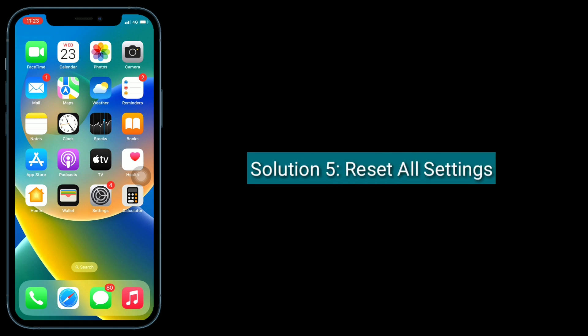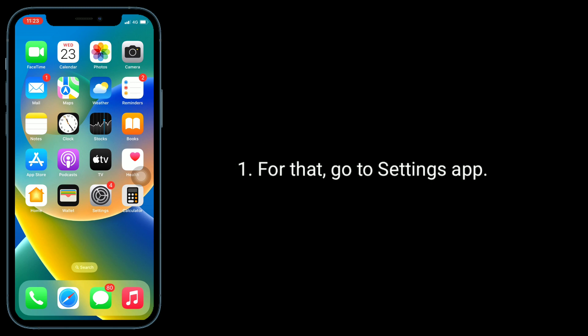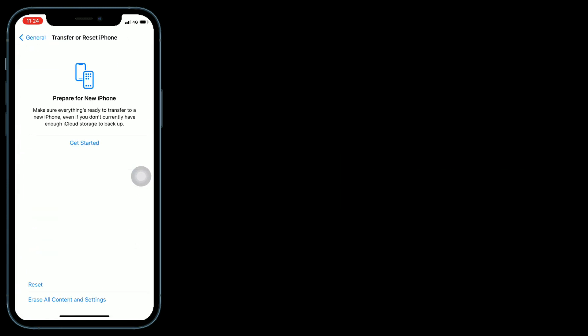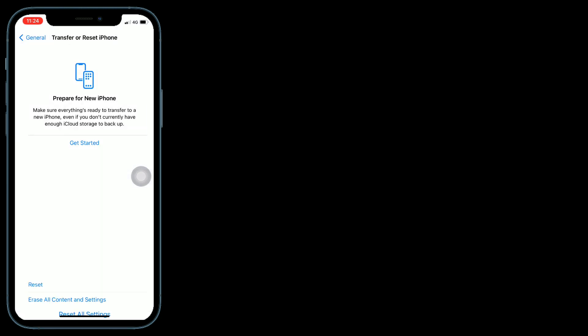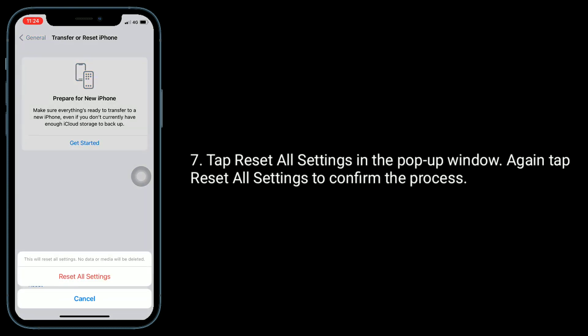Solution 5 is to reset all settings. Resetting all settings resets your customized settings to default settings, but none of your personal data will be deleted. For that, go to the Settings app, tap on General, scroll down to the bottom and tap on Transfer or Reset iPhone, then tap Reset, select Reset All Settings, enter the passcode of your iPhone, tap Reset All Settings in the pop-up window, and again tap Reset All Settings to confirm the process.